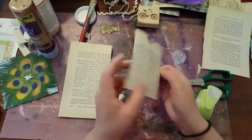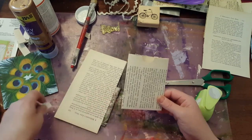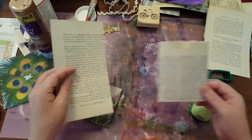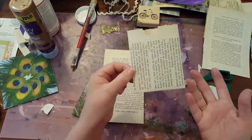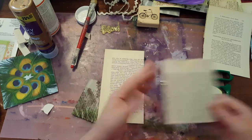You just glue this to the page in your journal and tuck whatever you like in there. You can do whatever you want with it to decorate and make it your own and make them really nice.